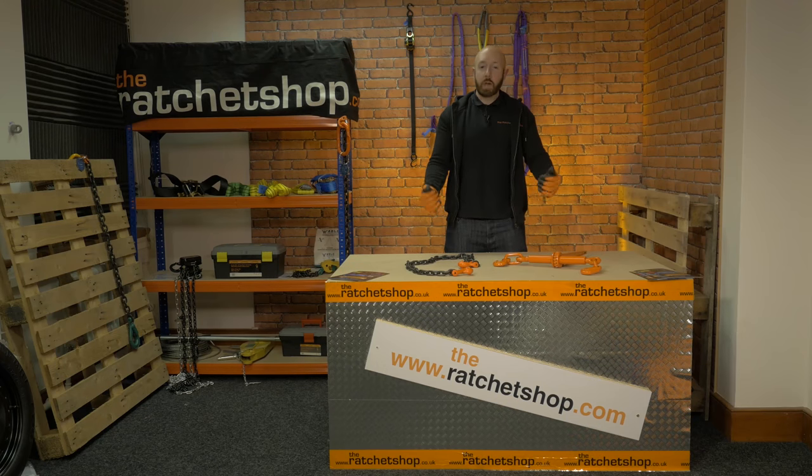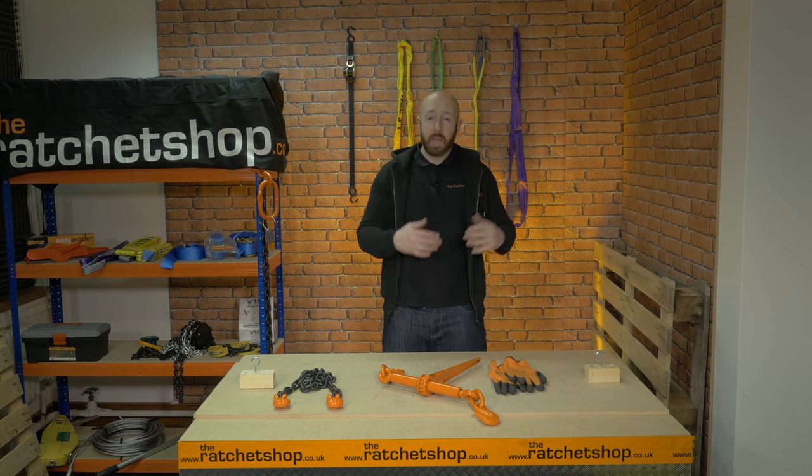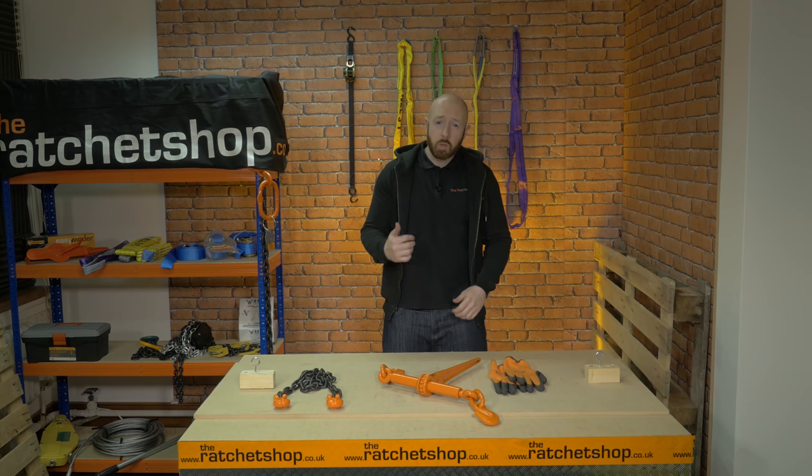Hi, my name's Rob and welcome to the Ratchet Shop video series. In this video, we're looking at the low loader chain. We stock a range of low loader chains sized from 8mm to 16mm with a working weight limit of up to 32,000 kilograms.